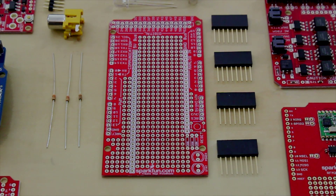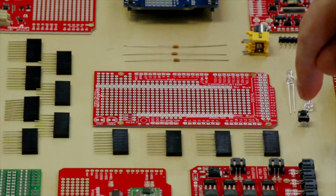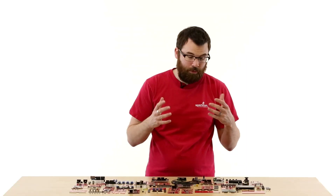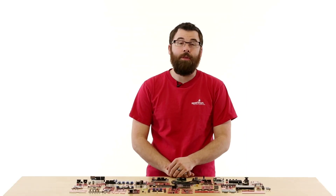This is the Mega Proto Shield. If you have an Arduino Mega, you're going to want a prototyping shield to go with it. The Mega Proto Shield has all these headers, a few resistors, a couple of LEDs, and a push button, and it makes it really easy to start a project on the Arduino Mega.